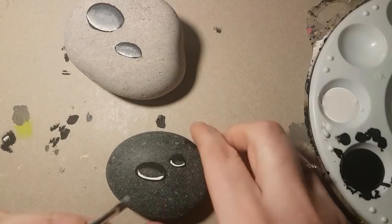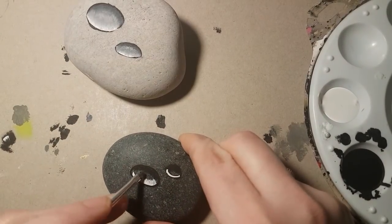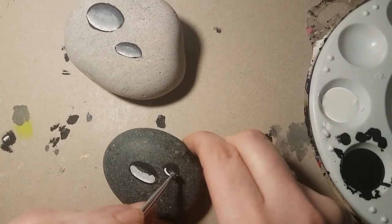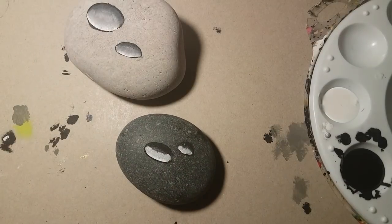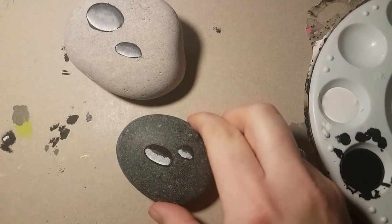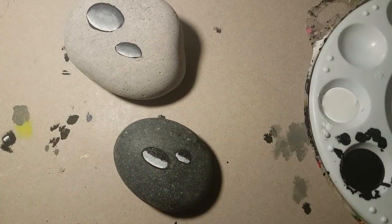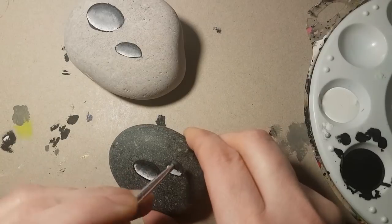Now with this dark rock I'm going to do the exact same thing — blend up to the center and bring the black down. They look a little sloppy right now, but we're going to frame them in with a line of black to make them look cleaned up in a second.